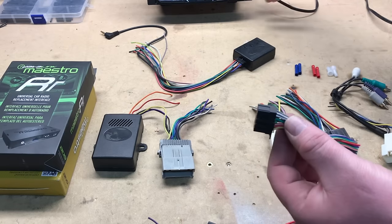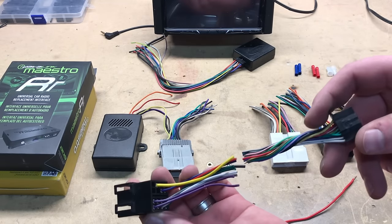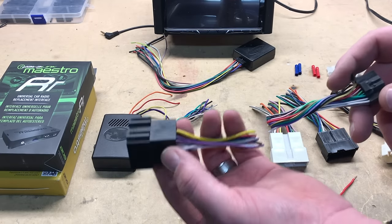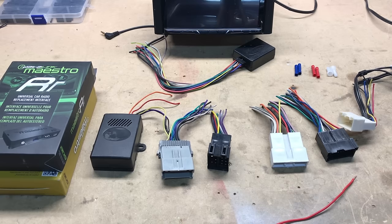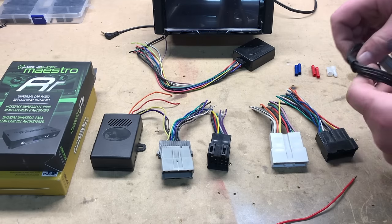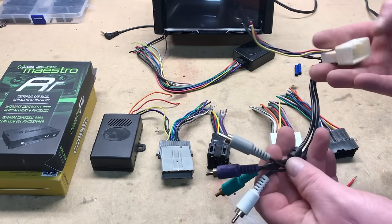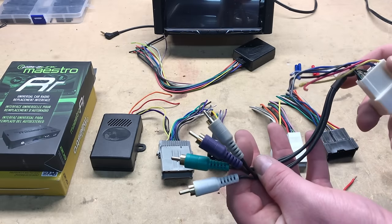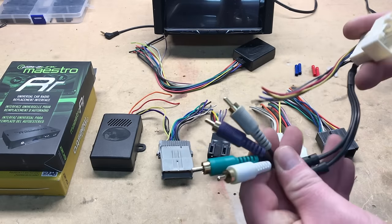Each aftermarket radio will also come with its own wiring harness. These harnesses have very similar colors that will marry up to the chosen aftermarket wiring harness adapter. Once you marry those up, this will plug into your car and this will plug into the actual radio itself. Some harnesses are required to retain certain factory features — for example, an amplifier. This Toyota harness fits certain Toyotas that allow you to retain the factory amplifier while installing an aftermarket radio, plugging into the pre-outs or RCA outputs on the back of the aftermarket radio.